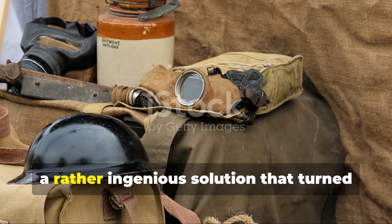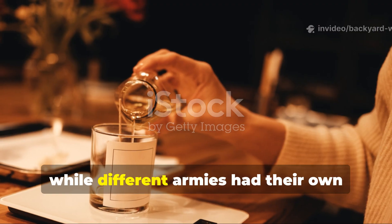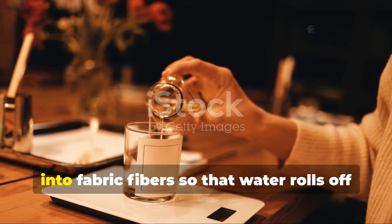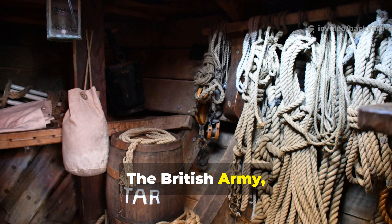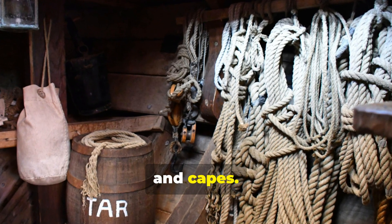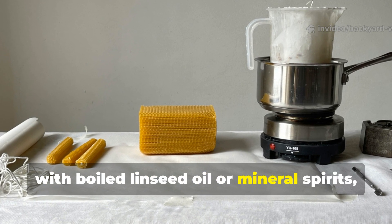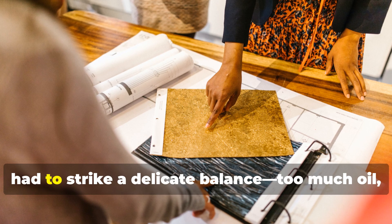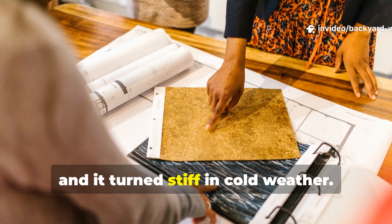The wartime wax formula was an ingenious solution that turned ordinary canvas into storm-proof fabric. While different armies had their own twists on the recipe, the core idea remained the same — melt wax into fabric fibres so that water rolls off instead of soaking in. The British Army used a blend of paraffin wax and linseed oil for their standard-issue ground sheets and capes. The Americans preferred beeswax mixed with boiled linseed oil or mineral spirits, giving it a smoother, lighter finish. Both versions had to strike a delicate balance — too much oil and the cloth became sticky; too much wax and it turned stiff in cold weather.